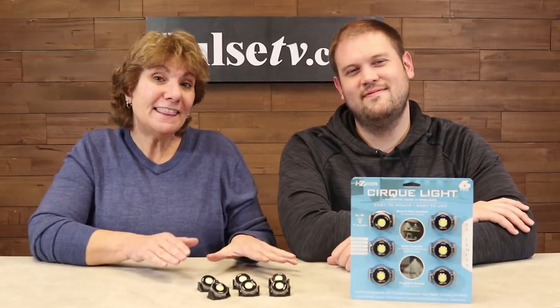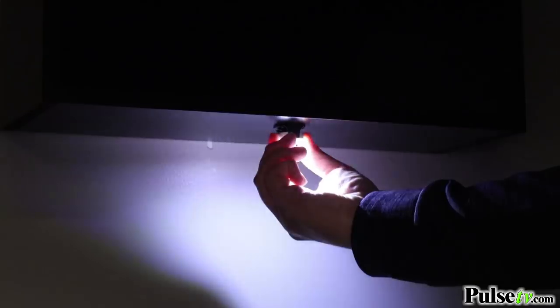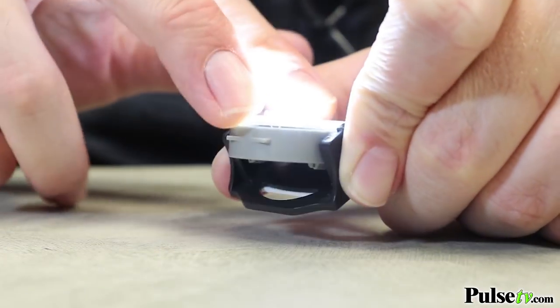Hey it's Anissa and Zach bringing you a new unique lighting option. It's called the Circlite and with this you're gonna get six of these. These are really awesome lights — they're actually stick-anywhere spotlights. You can use these under cabinets to illuminate your workspace or your kitchen, put them in display cases. They work a lot like display lights because you can easily turn them on and off and angle them where you want the light to shine.